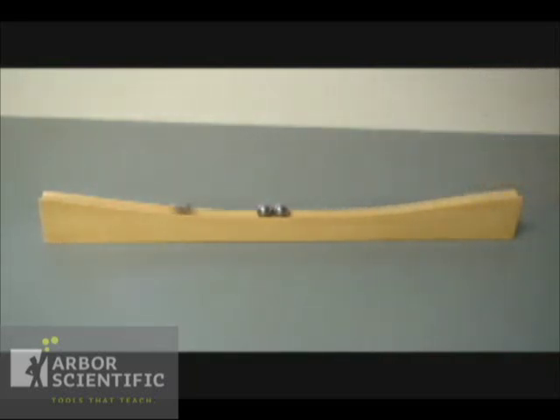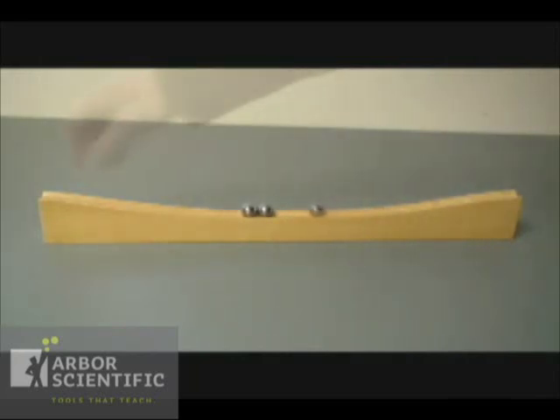The magnetic accelerator has two matching ramps that allows the steel balls to collide as it would in the popular Newtonian demonstrator.